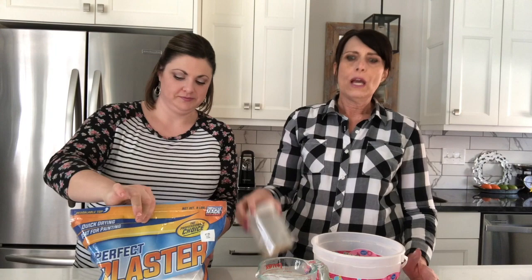Let me go over the supplies we're going to use. You'll need some plaster — there's Plaster of Paris, though this is actually a different brand called Perfect Plaster, and it worked great. You'll also need some fine sand from the craft store. You'll want some cold water — I found it helpful to keep it cool while working, so I put some ice in there so it stays cool.